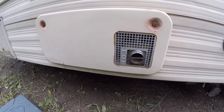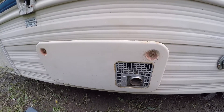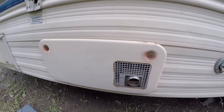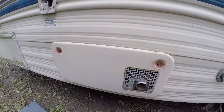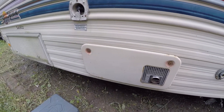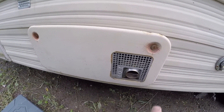All right, we're here working on an Atwood furnace in a Sunline camper. I'm having problems with it getting started — ignition sometimes works, sometimes it doesn't. I already took it apart previously and I know it's the igniter.